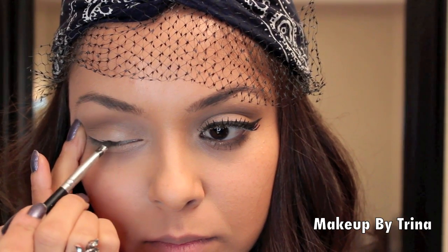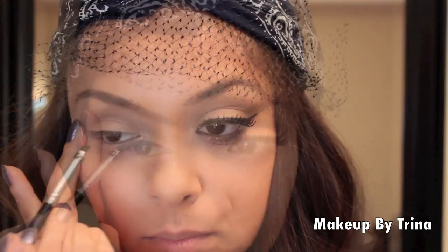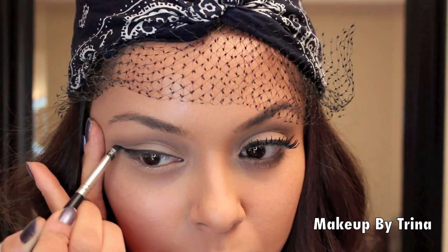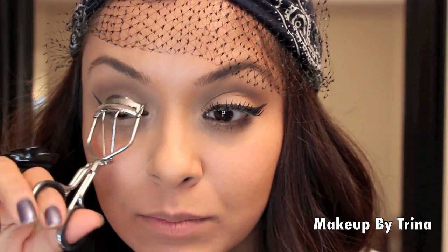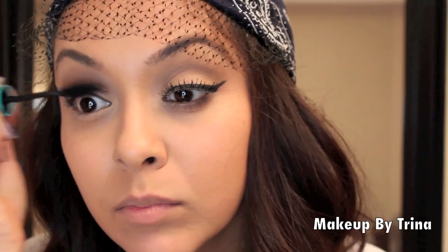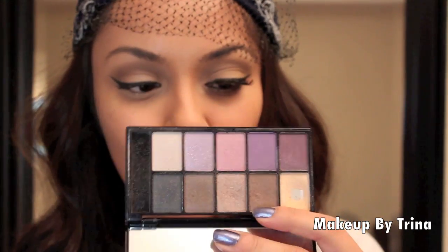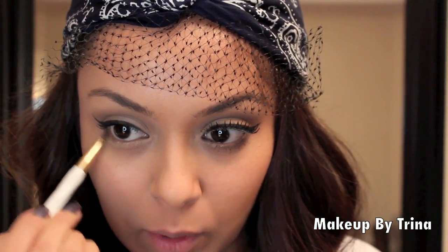Next I'm using my Black Track Fluid Line and an angled brush, and I'm going to do my winged-out liner. Now before I do false lashes, I'm going to do one coat of my regular mascara on my real lashes. So now while the mascara is drying, I'm taking a much smaller brush and going in with that gray-brown color and going along my lower lash line, just to kind of smoke it out a little bit.